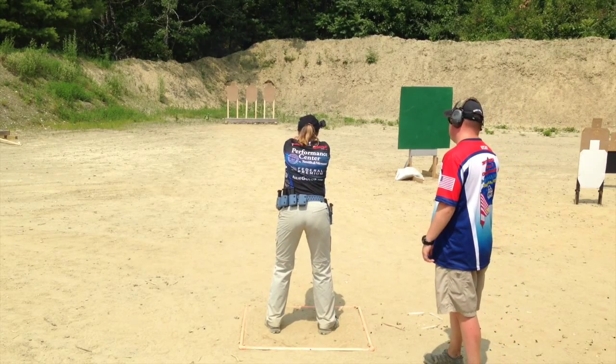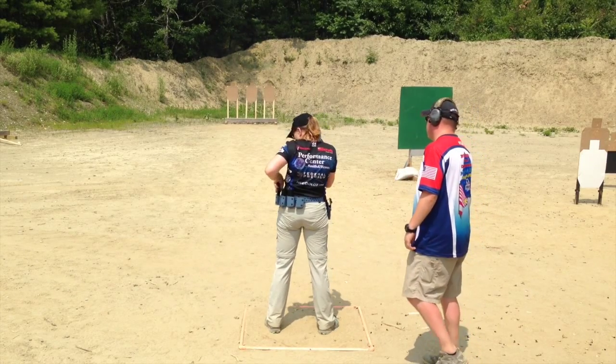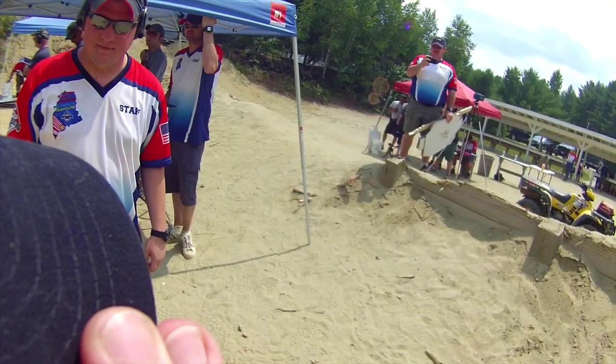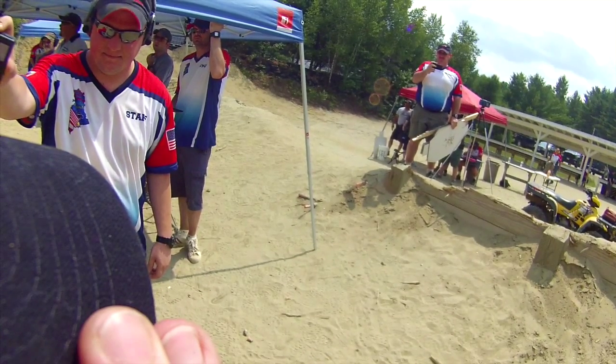Now with the El Prez, you want to have a lightning fast turn and draw, and you want to be able to blaze A's through those targets and have a very speedy reload. But when you're putting them out to 25 yards, smooth is absolutely critical, and you may want to tone it back a notch to get those center hits.